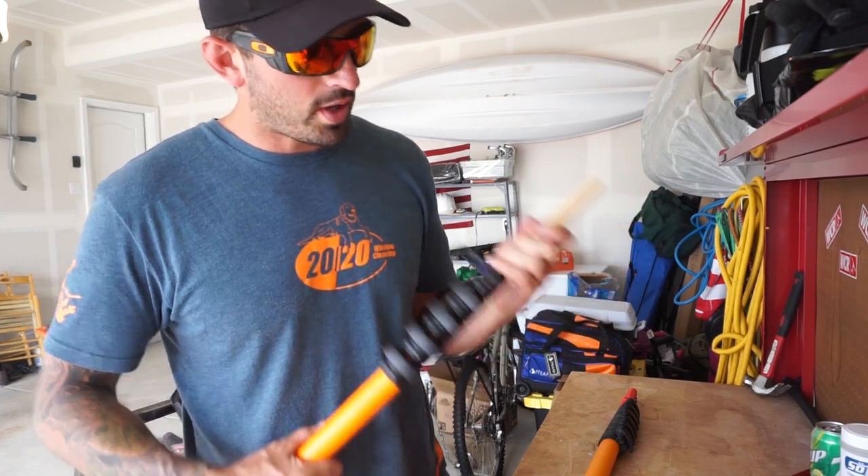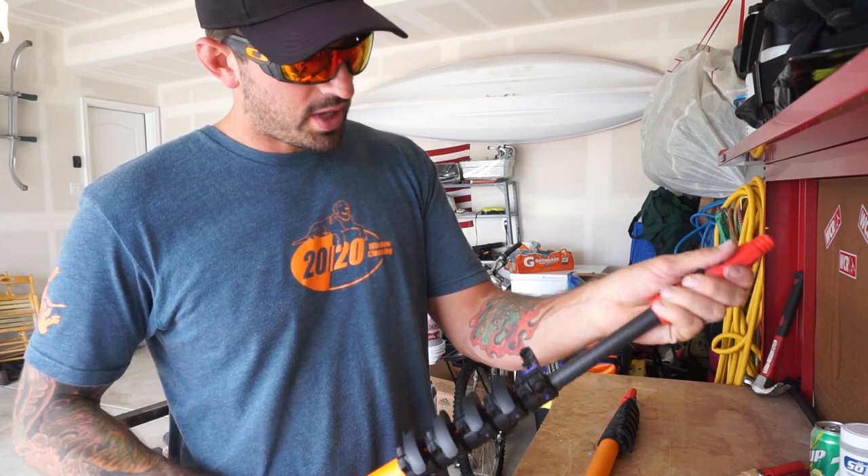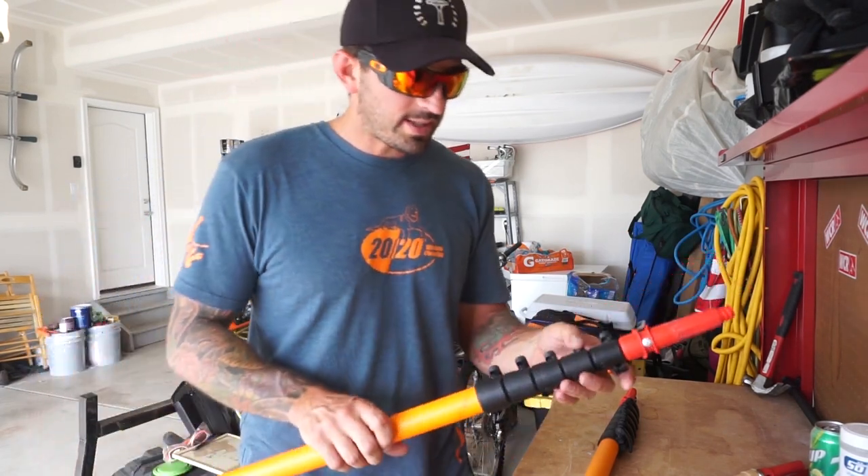You could do that, or you could have a bunch of other different tips, but usually the most highly bought and most used is the under tip. So that's how this pole comes.